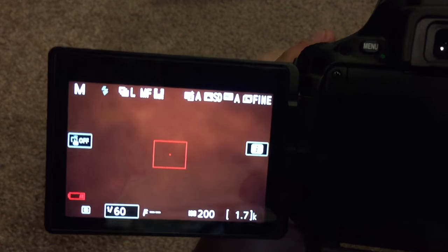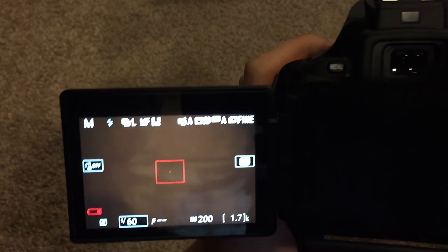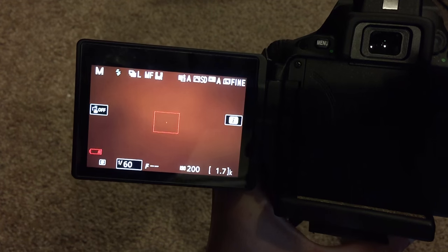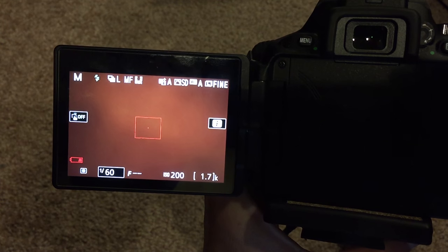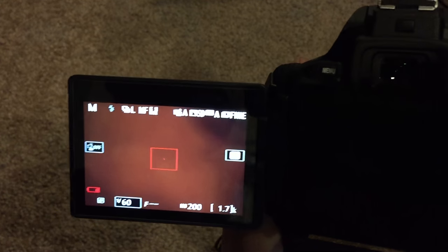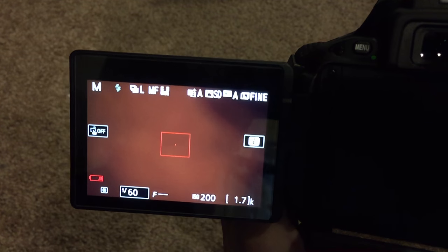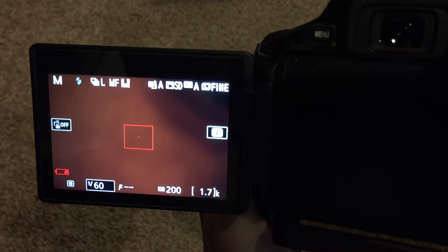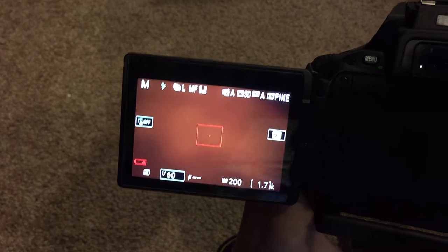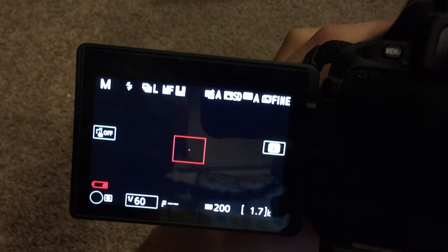As you can see, it is all manual — to focus in on something you have to twist the front part of the lens and it will focus in on your subject. Because of the f1.8 aperture, you can get some really nice bokeh in the background of your images, which is really great. This lens is really good for video as well — great for YouTube because of the manual control. If I change the aperture, you can see me twisting it and the screen is getting darker.